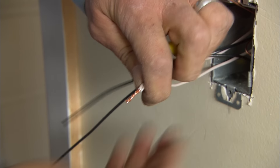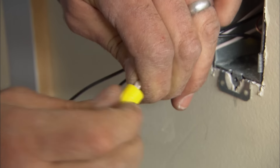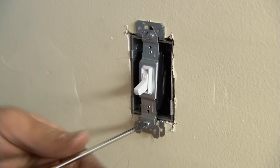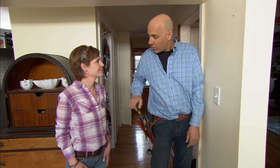The neutral is unswitched, and we just spliced the two neutral wires together. Now I can attach the black wires and the ground to the switch. And now the plate, which covers everything. Let's get the wire over to the fixture now.